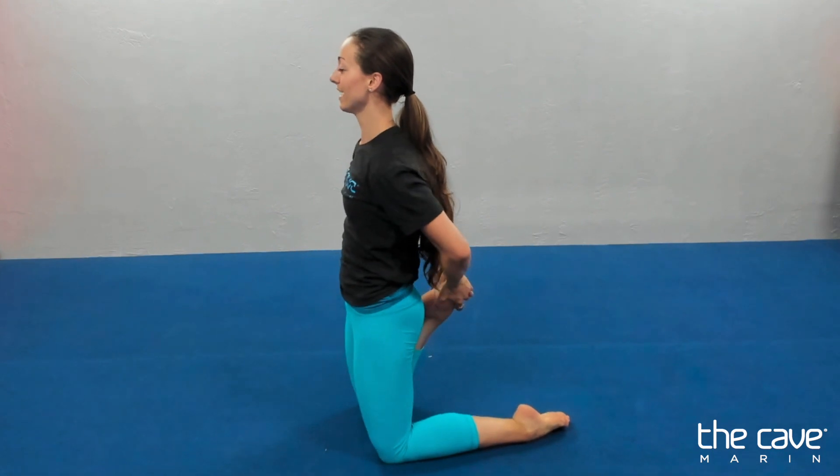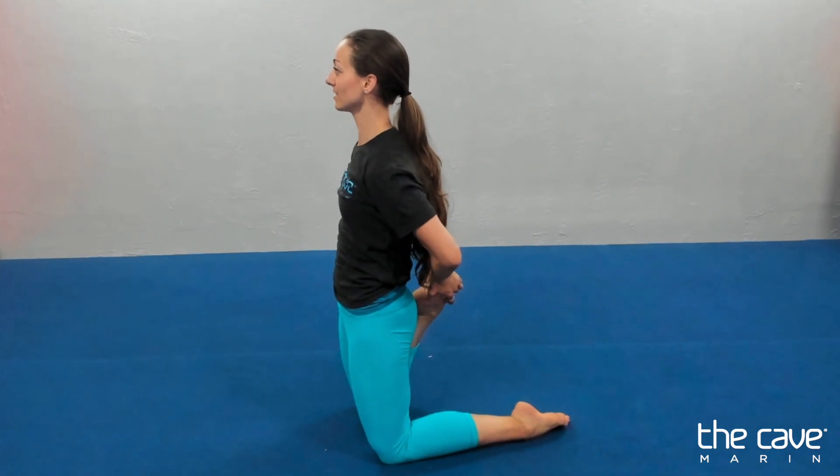Switch your legs. Ten, nine, belly in. Eight, seven, six, five, four, three, two, one.